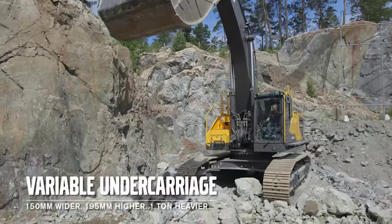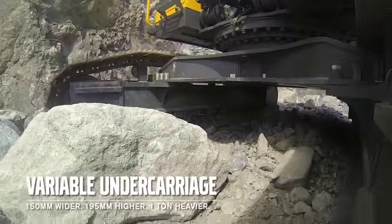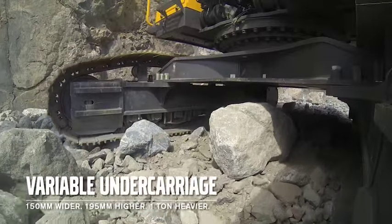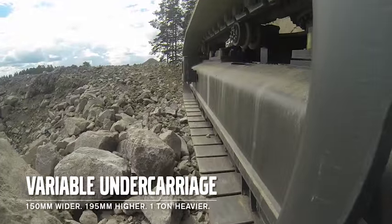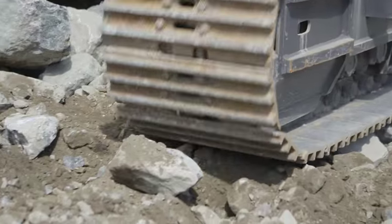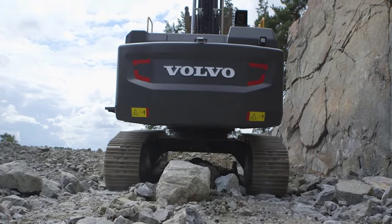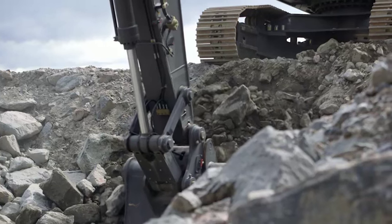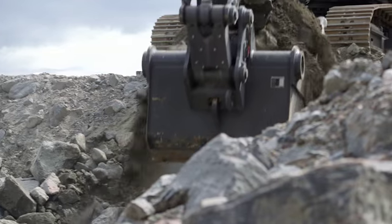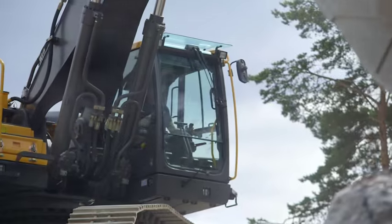An additional option is the variable undercarriage that is 150mm wider and 195mm higher than the standard one. This also adds approximately 1 tonne to the total machine weight. It's a great option that makes the machine more stable and provides higher ground clearance. When loading a crusher, the operator has better visibility since the machine is higher, increasing operator efficiency.